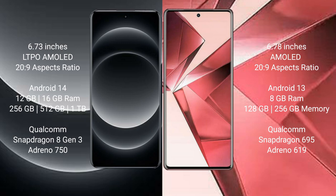Xiaomi 14 Ultra runs on the Android 14 operating system. Vivo V29e runs on the Android 13 operating system. Xiaomi 14 Ultra comes with 12GB and 16GB RAM, and 256GB, 512GB, and 1TB internal storage, with a Qualcomm Snapdragon 8 Gen 3 processor and GPU Adreno 750.